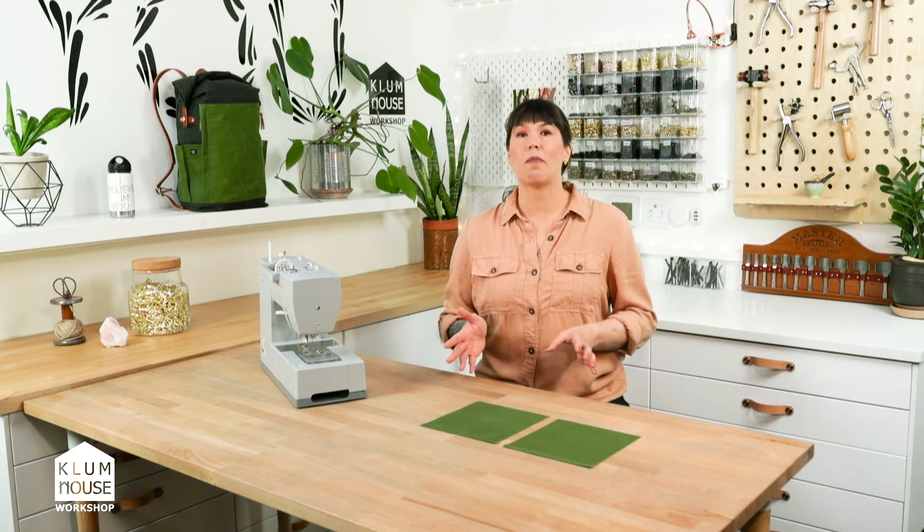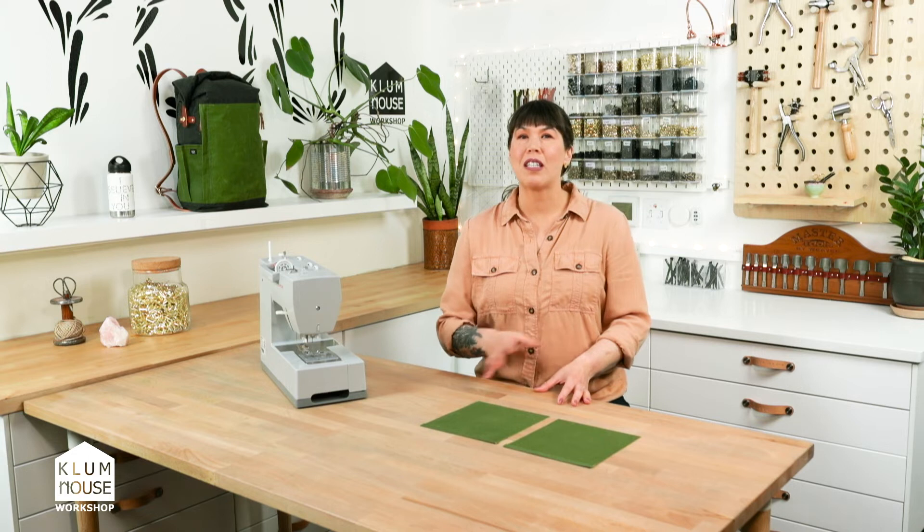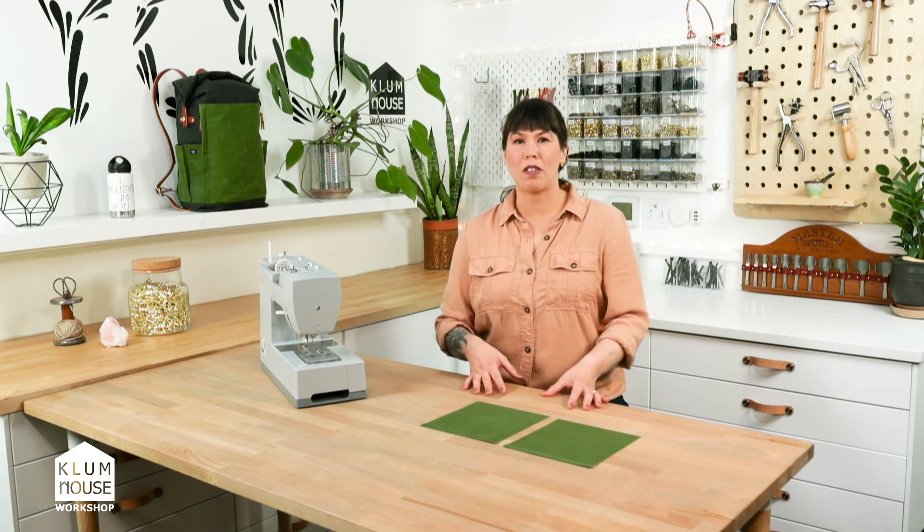Most of the time when we're sewing we're always trying to set our machines up for success, and so these are ways that you can do that.